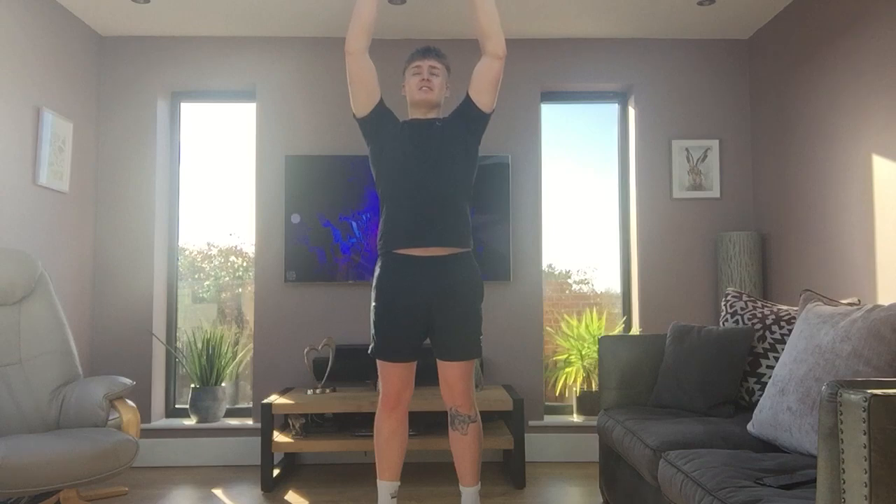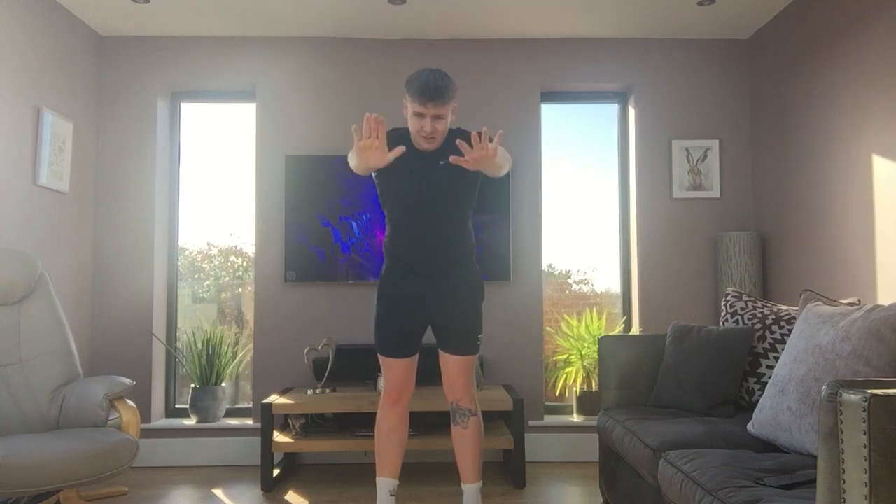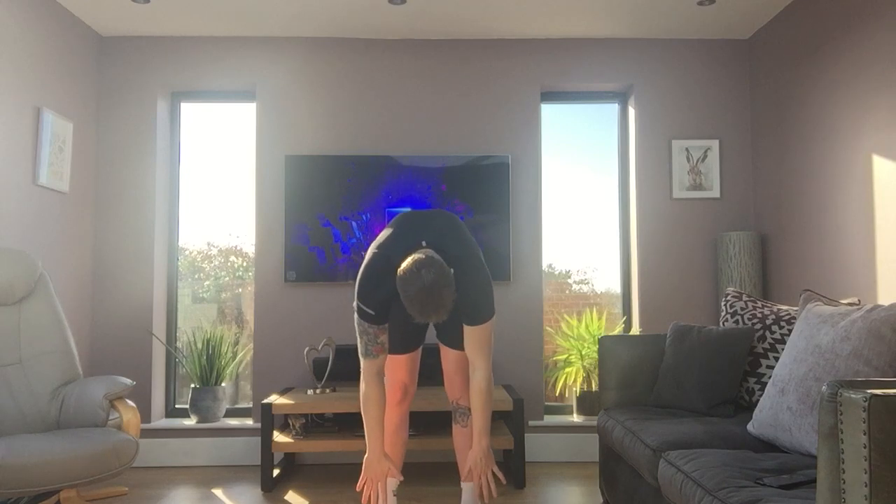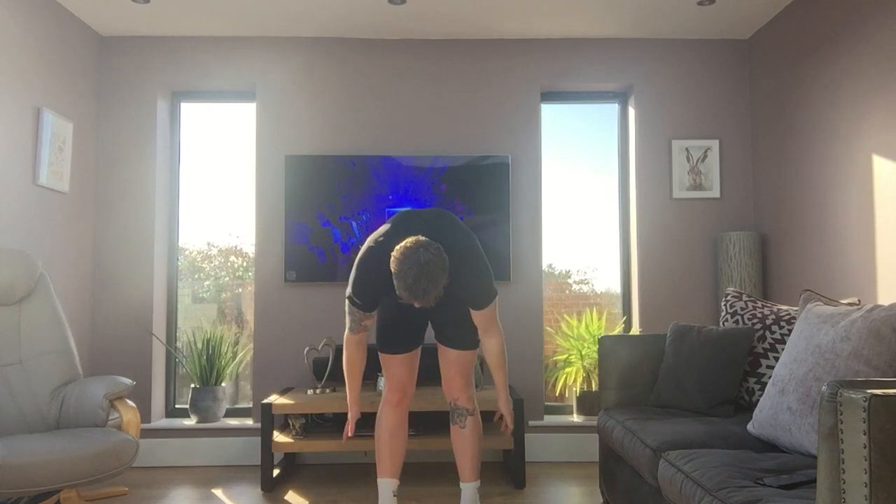And finish off by putting your hands in the air, going all the way down and trying to touch your toes without bending your knees. And come back up. Take one deep breath in through your nose and out through your mouth.